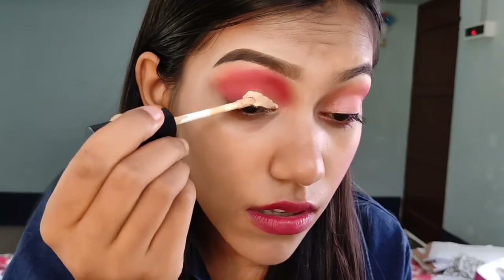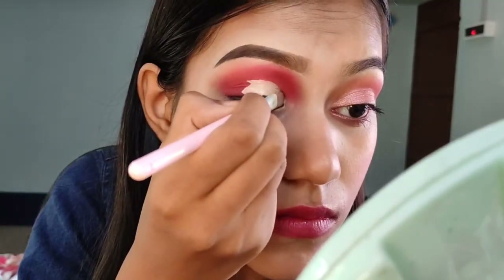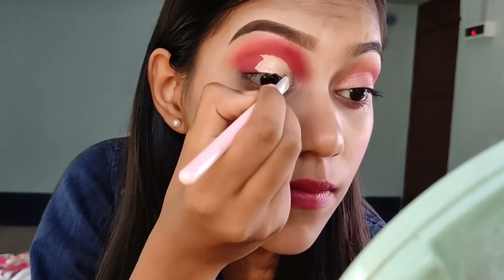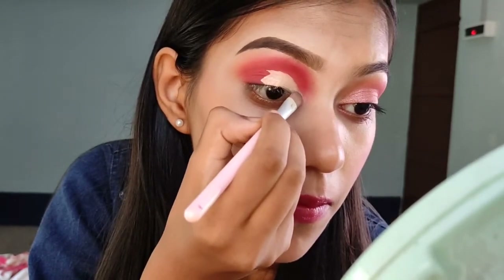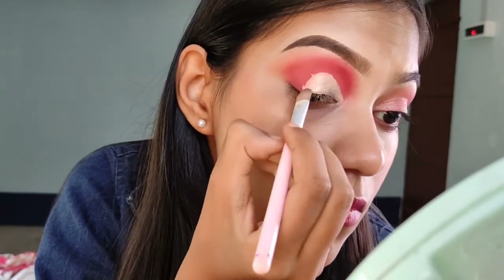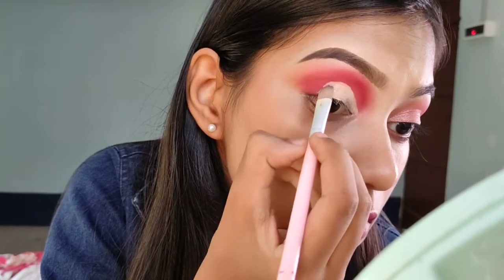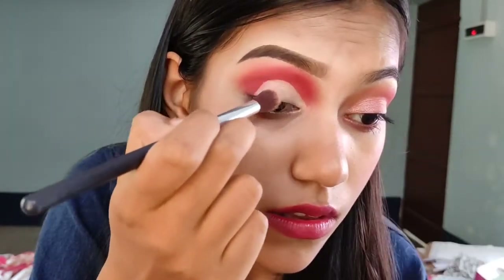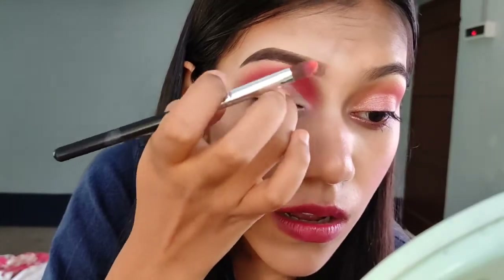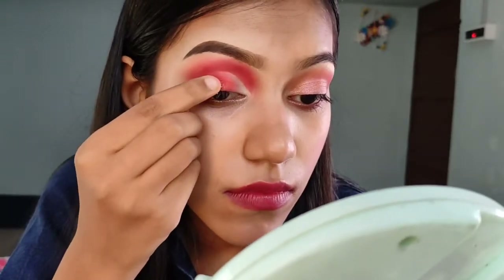Now I am going to cut the crease. I will apply a white type of color and then an orange type of color, and I will cut the crease in the middle of it.